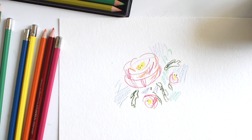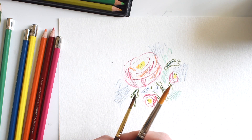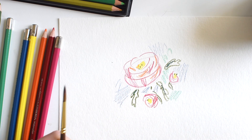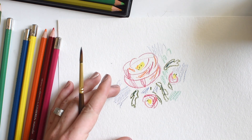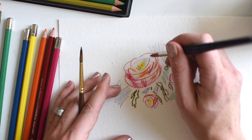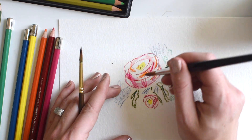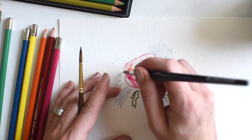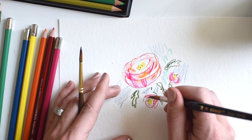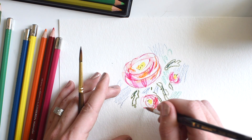You can grab some brushes — I like round brushes best. Get a big one, get a small one. We're going to start bigger and then work our way smaller. Add little bits and activate those colors. You want to go in circular motions, because that's how these petals are developing — they're growing in sort of a circular round motion.